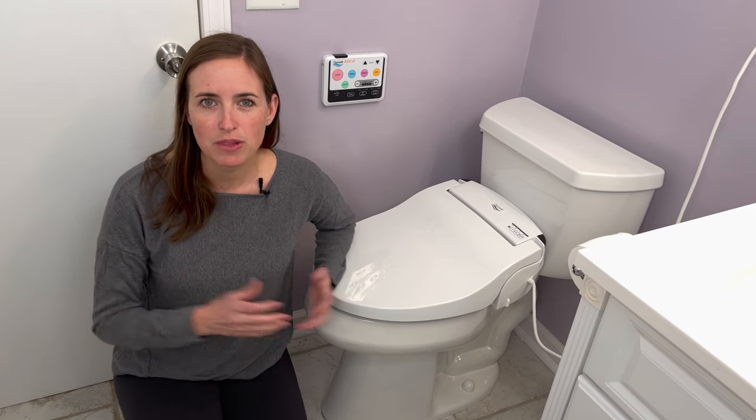Hi everyone, it's me Lindsay, again with EquipMeOT here today to talk about another bidet solution. I've already gone over two other types of bidets, which are the under toilet seat mount as well as a handheld spraying bidet. I'll put links above if you're interested in seeing the details of those.